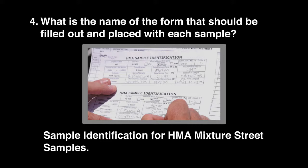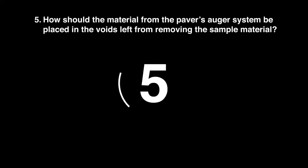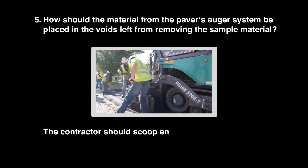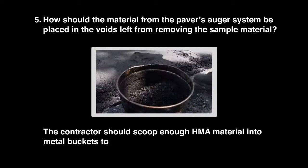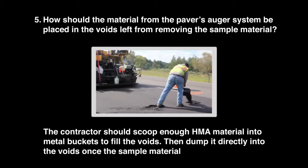Question 5: How should the material from the paver's auger system be placed in the voids left from removing the sample material? It should be used to fill and level the voids once the sample material is taken.